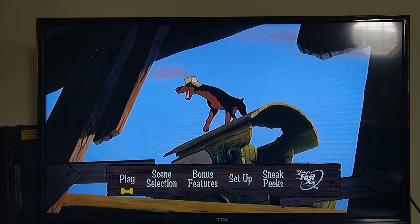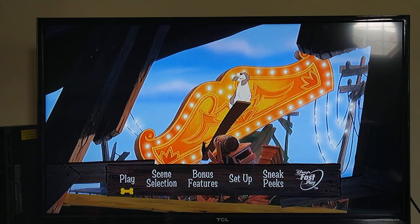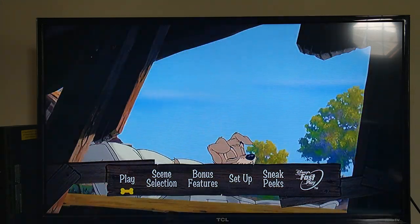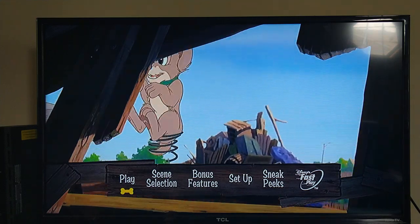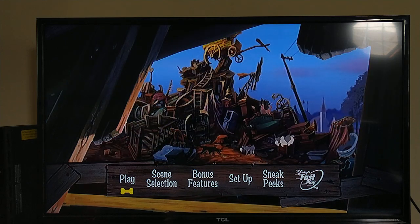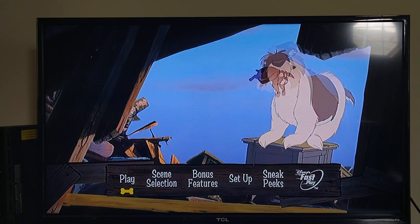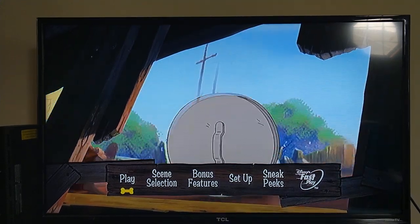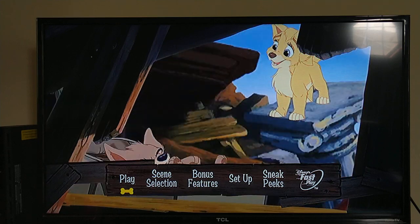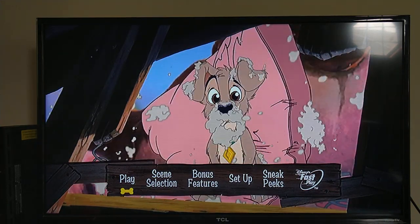If you guys liked this menu walkthrough, give it a good comment and hopefully you enjoyed it. Stay tuned for more menu walkthroughs on other films coming possibly soon — hopefully they'll be really exciting, so stay tuned for more menu walkthroughs and other stuff coming up soon.